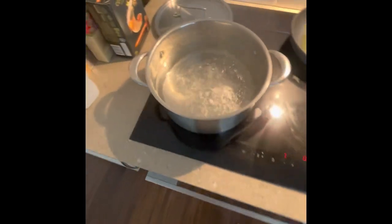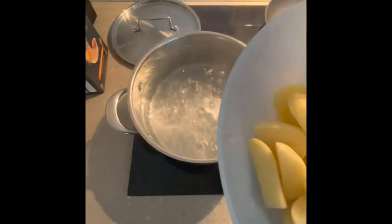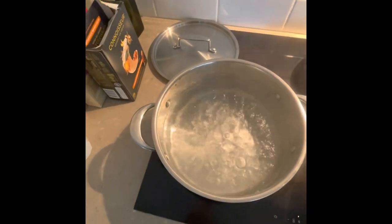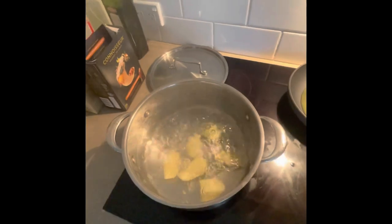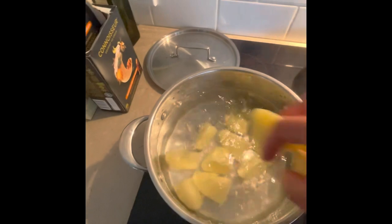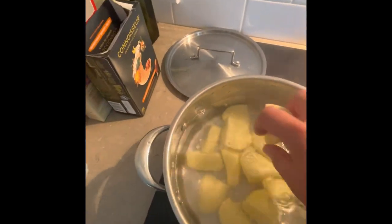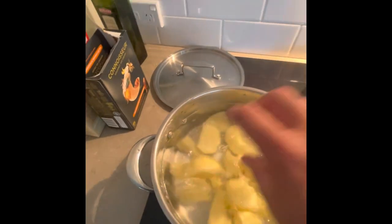Step one: get a pot of water boiling and put the potatoes in. We're going to be turning them into mash to make these cakes. Drop your potatoes in — around 10 minutes should do it. Just be careful not to burn your fingers. Put the lid on and let it do its thing.